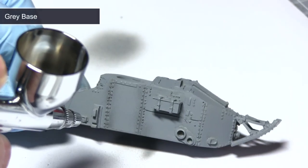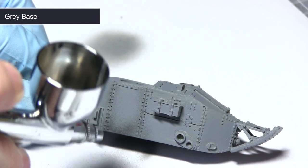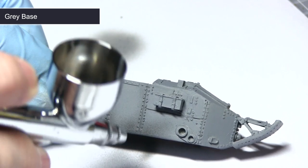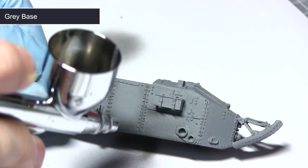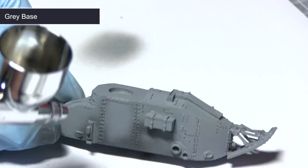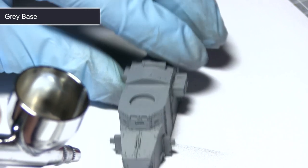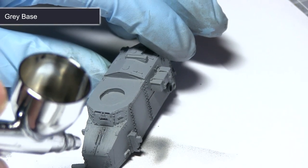After applying the primer, the first step is to apply some pre-shading. For this I'm using grey base from the Mig range, mixed in roughly one part grey base to one part thinner. I'm applying this to add shading to the panels, particularly around the panel drains and towards the bottom of the tank, creating nice gradients of shading down these recesses. Be very controlled with your airbrushing sprays, especially in more intricate detailed areas.